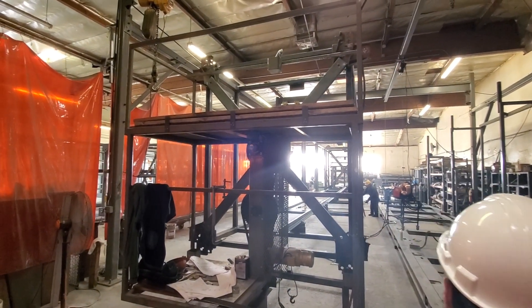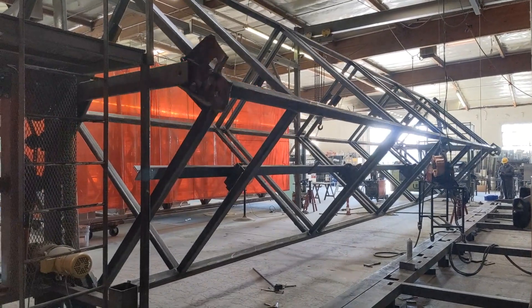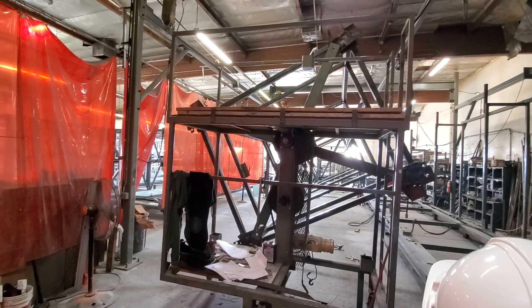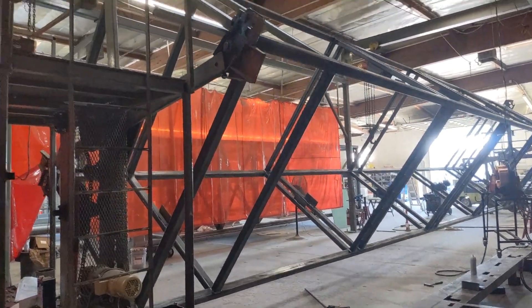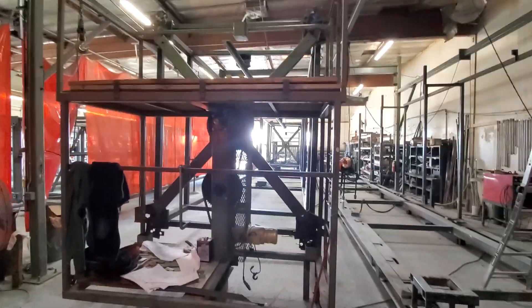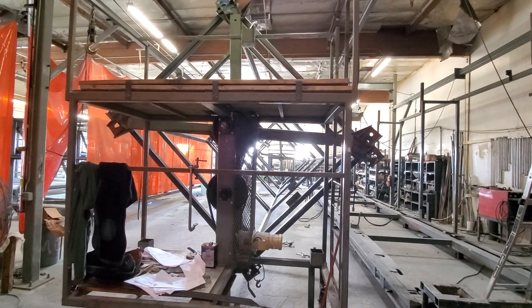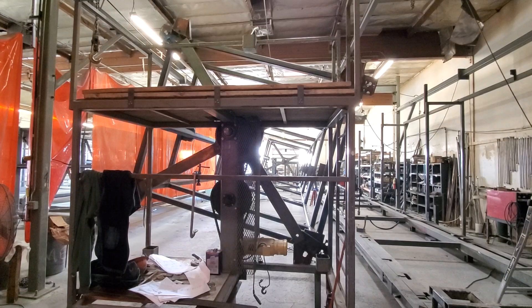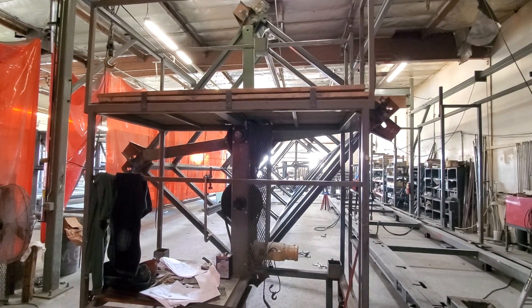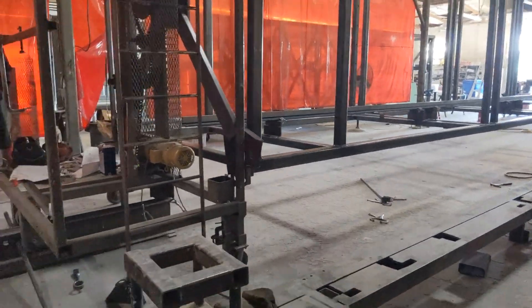Once the first wall is done, we go into what's called a rotator, so we can rotate the whole structure. It's rotating around. This rotator allows us to work on all sides. We work on the lower section, flip it, weld every section together. When you want to work on another side, just rotate it — we work on the side that's down below.